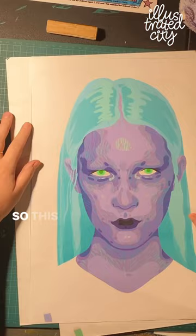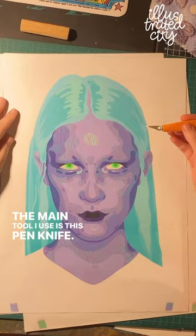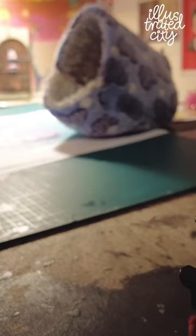So this is the kind of work that I do. I tend to do stencils that I intend to put on the street. This is about maybe a 12 or 15 layer stencil. The main tool I use is this pen knife. I tend to work right here on my workspace.